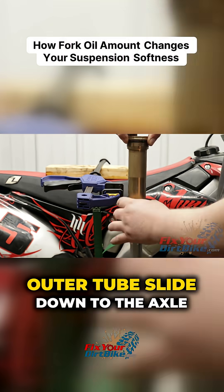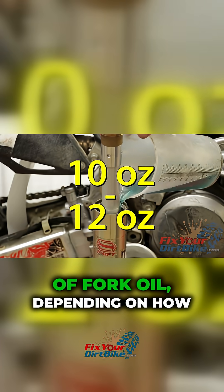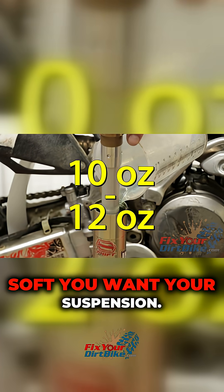Unscrew the damper, let the outer tube slide down to the axle holder, and hang your fork by the damper. Fill your tube with 10 to 12 ounces of fork oil, depending on how soft you want your suspension.